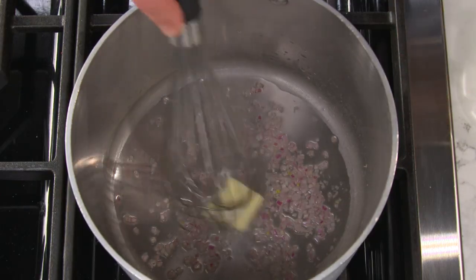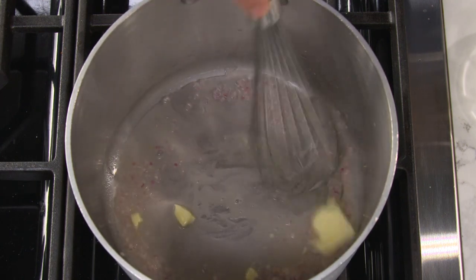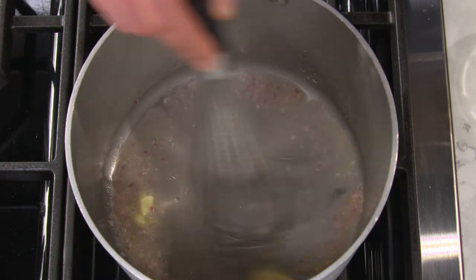Beurre blanc is an amazing emulsified butter sauce that clings really nicely to vegetables. Add six tablespoons of unsalted butter, basically one tablespoon at a time, whisking each one in before adding the next. This is a great way to build an emulsion. It's going to look like heavy cream — really nice. It takes four to five minutes.